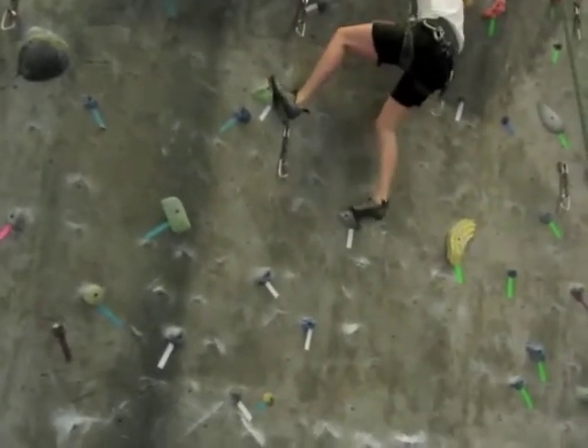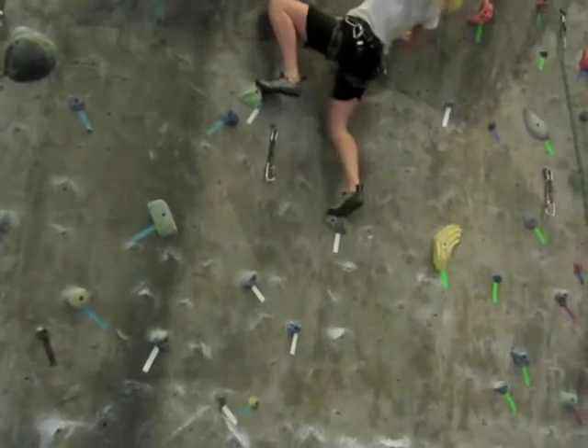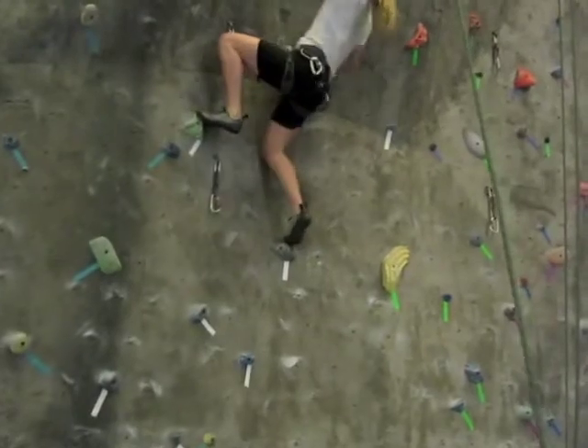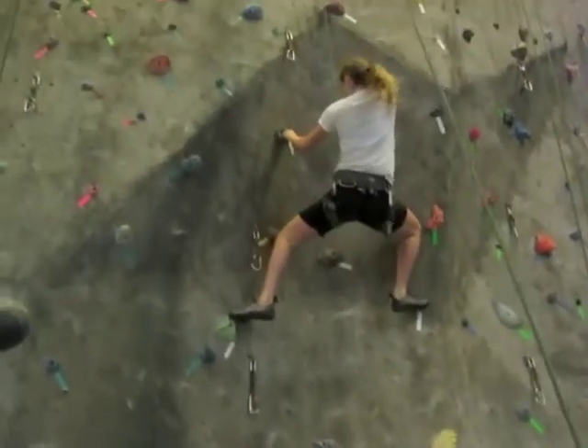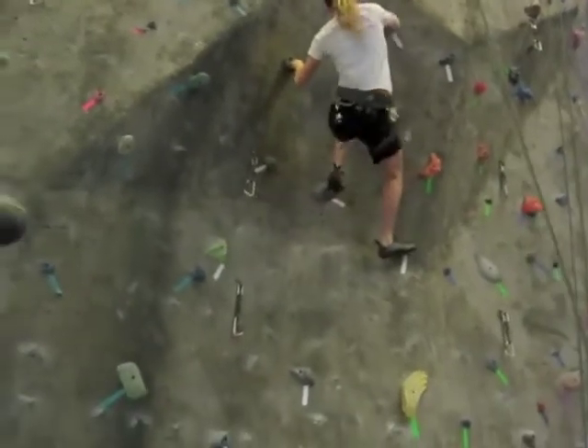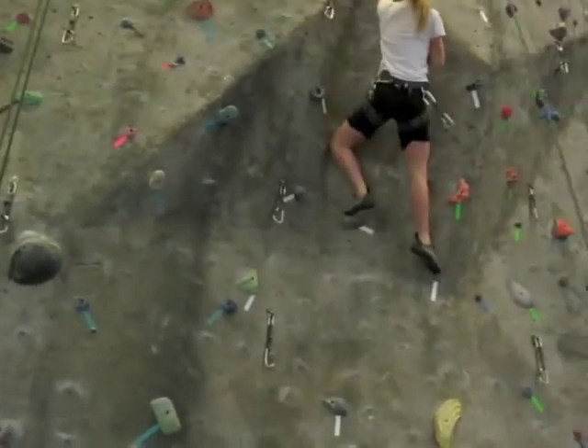There you go. Nope — there's someplace else. You're missing it. You're right, there. You see it? There you go. Shake out. You can get it. Shake out. Calm down. Shake out.